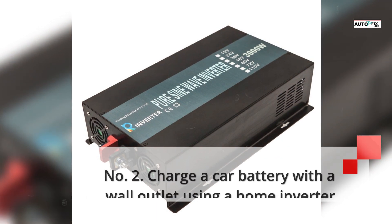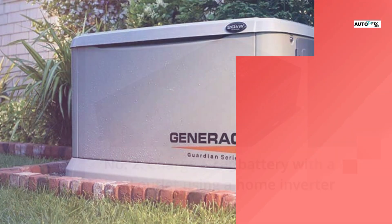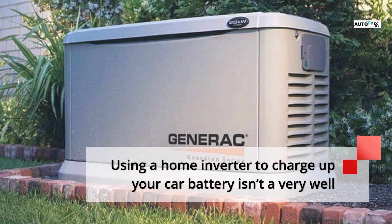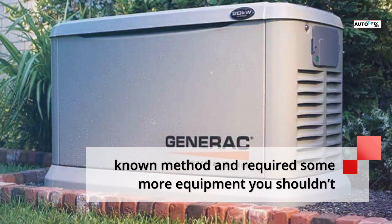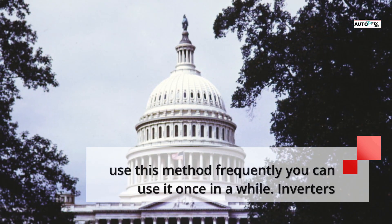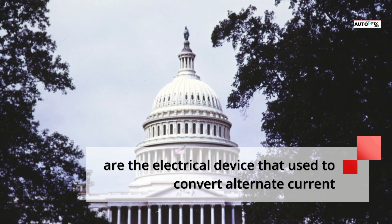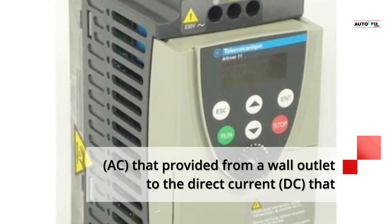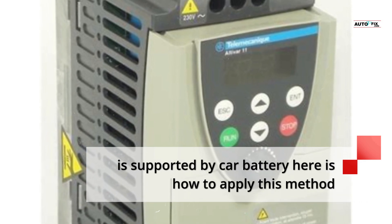Number 2: Charge a car battery with a wall outlet using a home inverter. Using a home inverter to charge up your car battery isn't a very well-known method and requires some more equipment. You shouldn't use this method frequently — only once in a while. Inverters are electrical devices used to convert alternating current (AC) provided from a wall outlet to the direct current (DC) supported by a car battery. Here is how to apply this method.